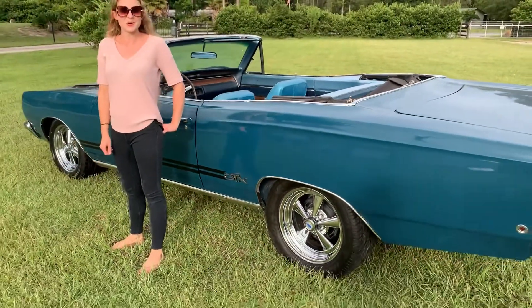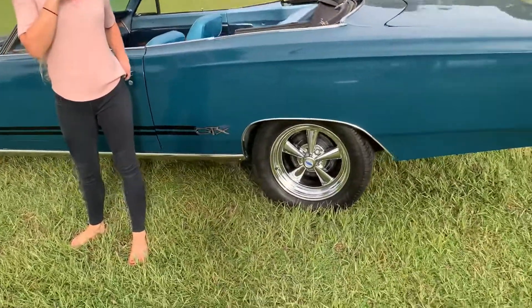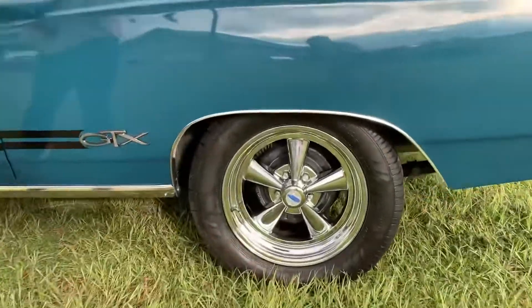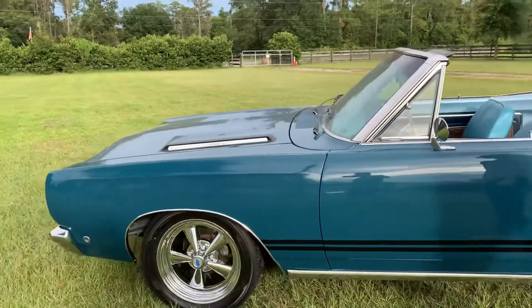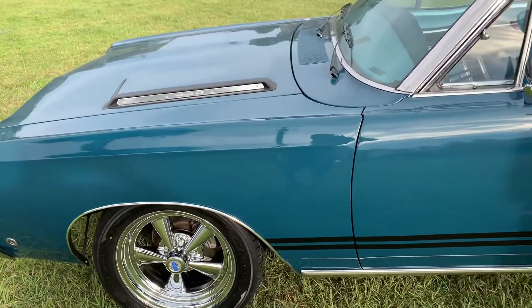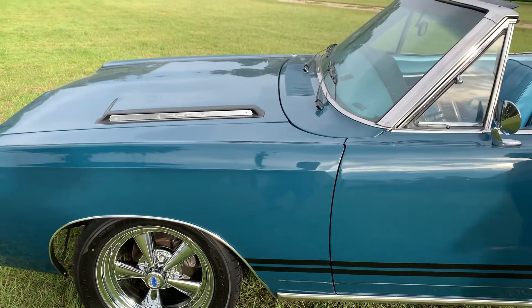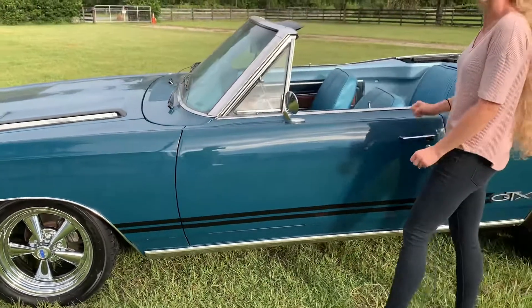It sounds fantastic. I hope the owner agrees. While we have the car up in the air, we went ahead and put on 17-inch wheels, so it gives it a different stance. And the mufflers that the owner requested — he went with the stock version of them — but the mufflers are the Magna mufflers and they're more rumbly. So let's see what it sounds like.